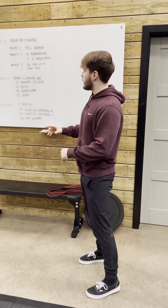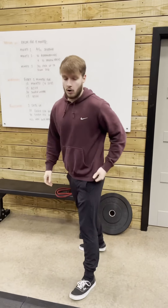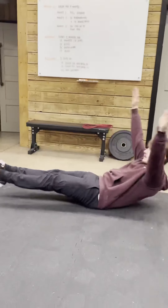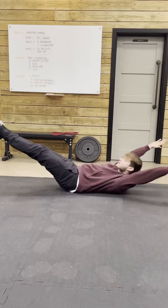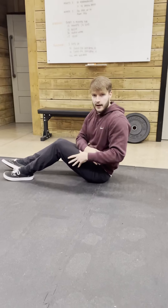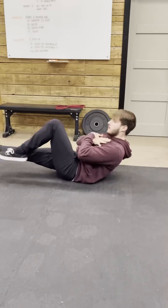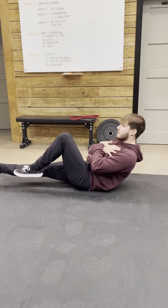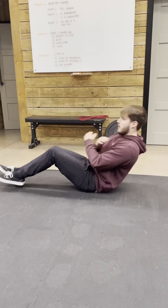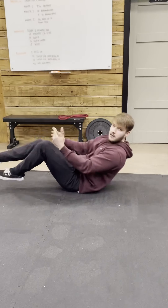In that same minute, once you've got 10 Good Mornings, we're going to get 10 Hollow Rocks in. We can be in a full hollow position, trying to minimise the movement between our shoulders and our hips. We can make that a bit easier by going with one leg extended, and reduce that difficulty once again in a tuck position. Find something that's going to be appropriate for you.